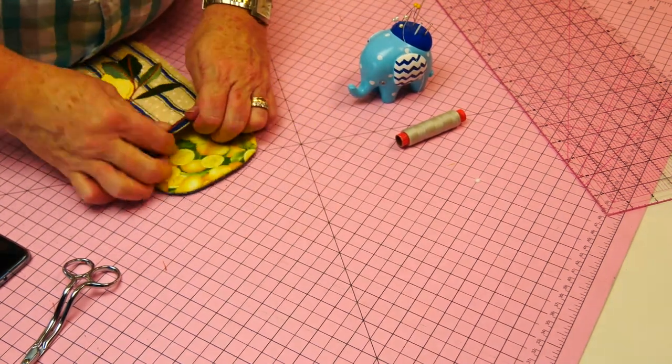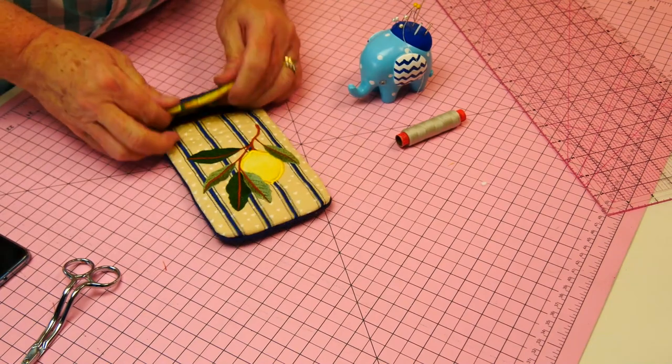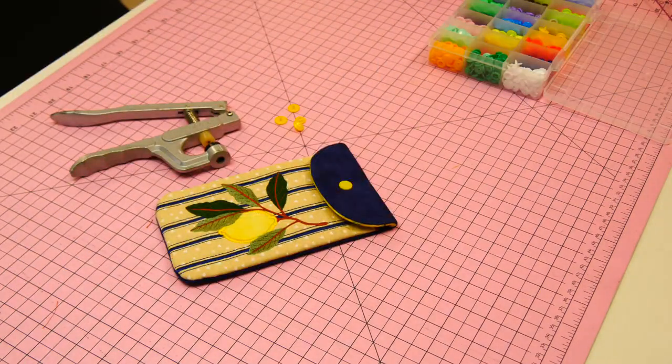Now we stitch that bottom section and roll those curves out. There we have it — there's a glasses case! We just need to put a cam snap fastener on it and we're done. It could be a glasses case, it could be a phone case — very simple.